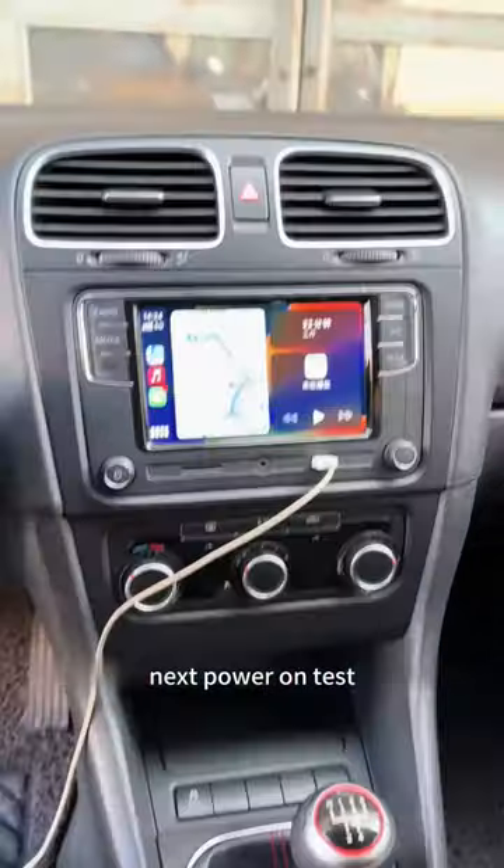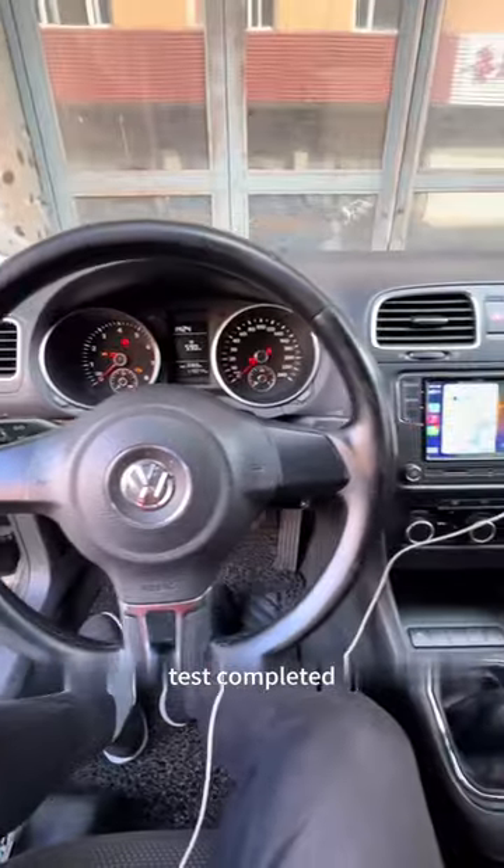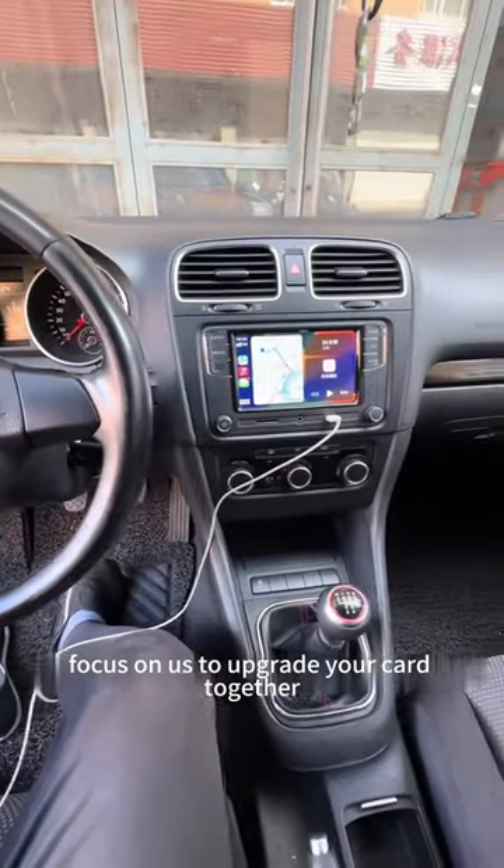Next, power on test — connect to the mobile phone internet card to play. Test completed. Follow us to upgrade your car together.